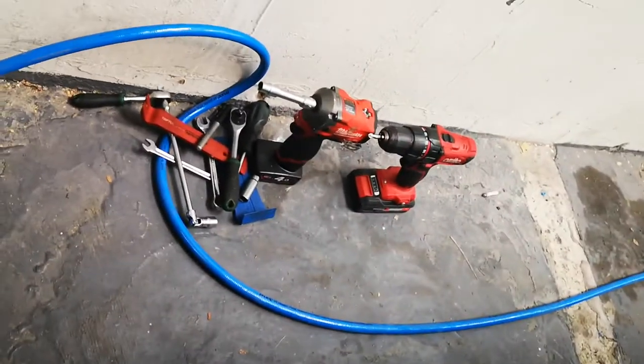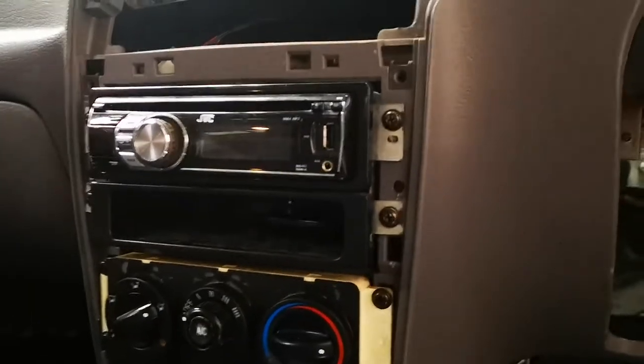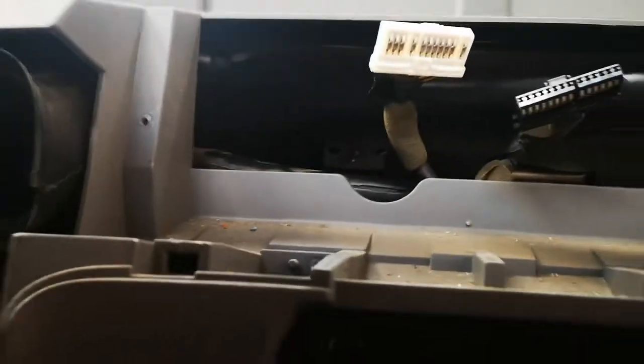What I did was take this trim off with my trim tools — the blue and the red — and then obviously take this fascia off. They've got these Honda-style clips so be careful, they're very tight and sharp. Then I took off the two screws there and there to remove all that. Not a big deal at all. Then the dash is just screwed into plastic. Take these connectors off — they're very tight and there's not much wiggle room with the loom. I've actually unplugged the loom from these clips here.